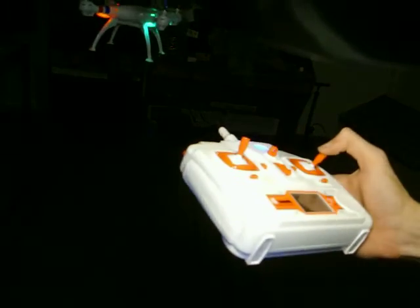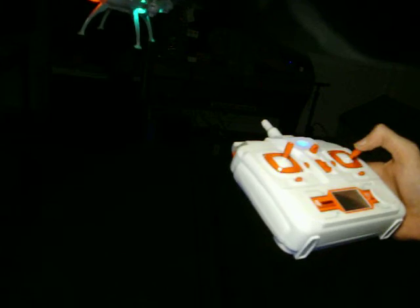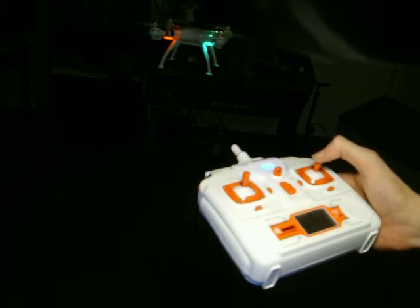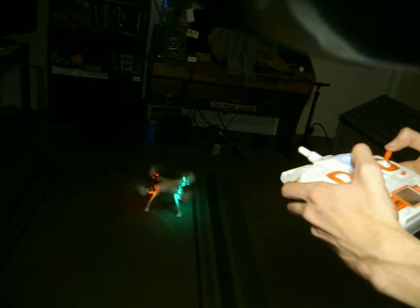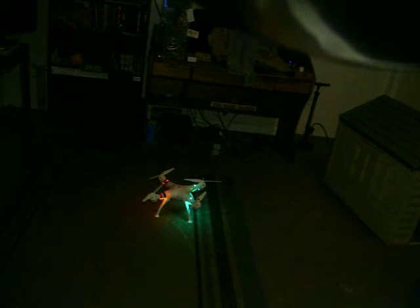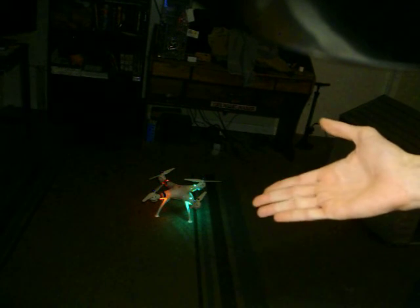Throttling up. That's me just trying to maneuver it in the room. But again, no problem. X8C modified to X8HG with altitude hold.